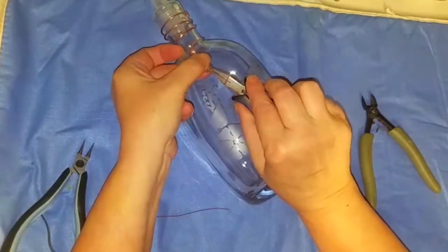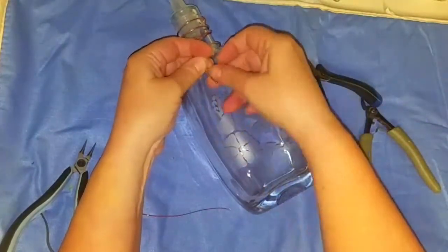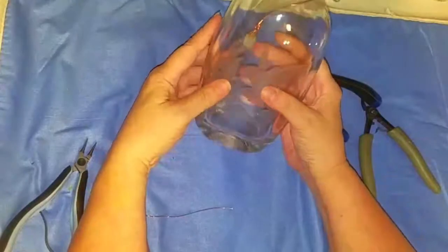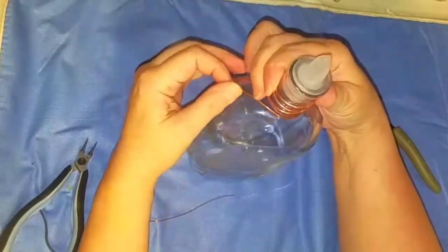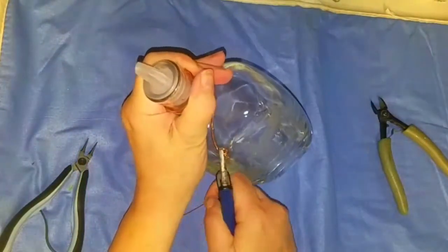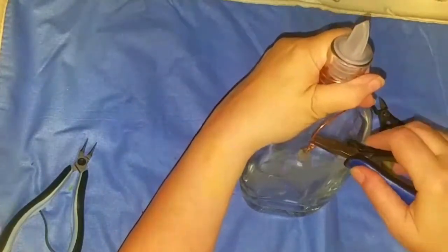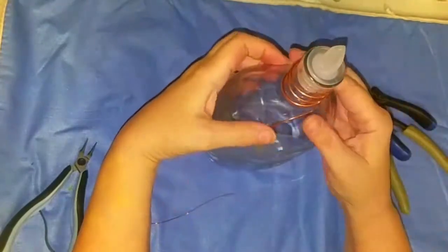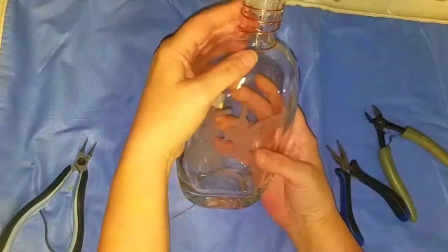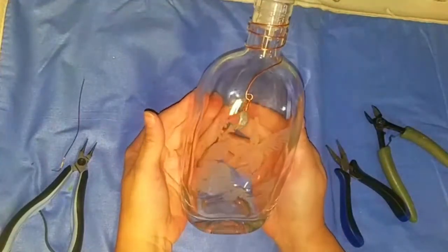Oh shoot — you see that? I chipped my labradorite. We're going to turn that sideways. Isn't that cute? That'd be so pretty hanging in my kitchen window, don't you think?